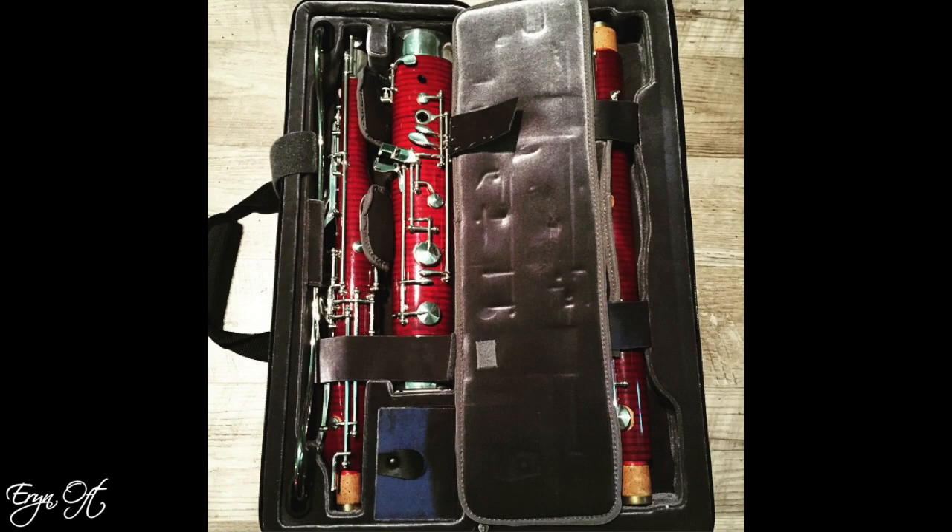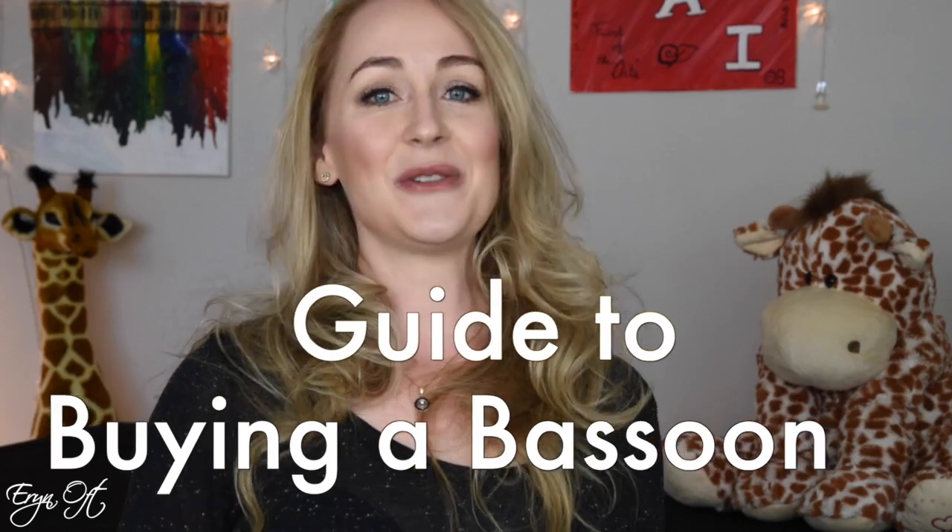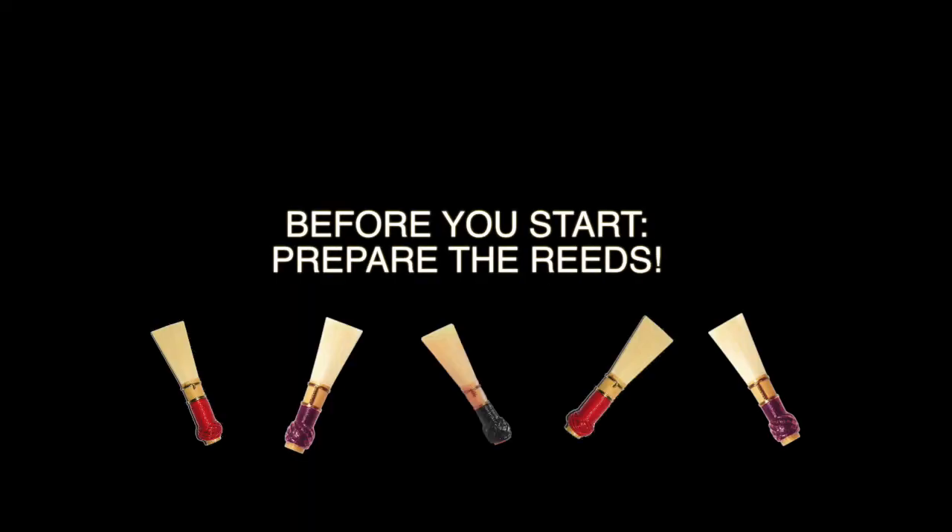Hi guys, welcome back to my channel. If you've been keeping up with me on Instagram, you know that I've been trying a lot of instruments, largely because so many of the students in my studio are looking to purchase new instruments or new-to-them instruments. So many of you have been asking about what I look for when trying a bassoon that I've decided to create a guide to buying a bassoon.